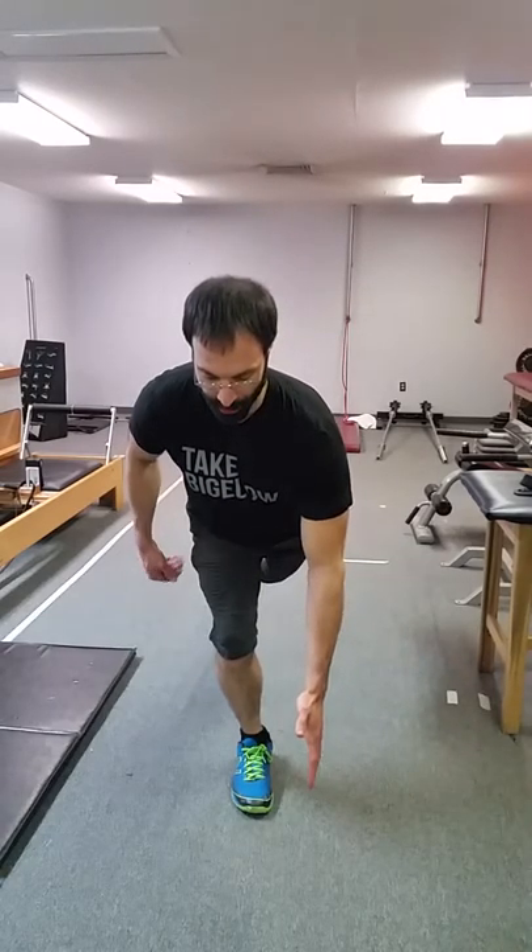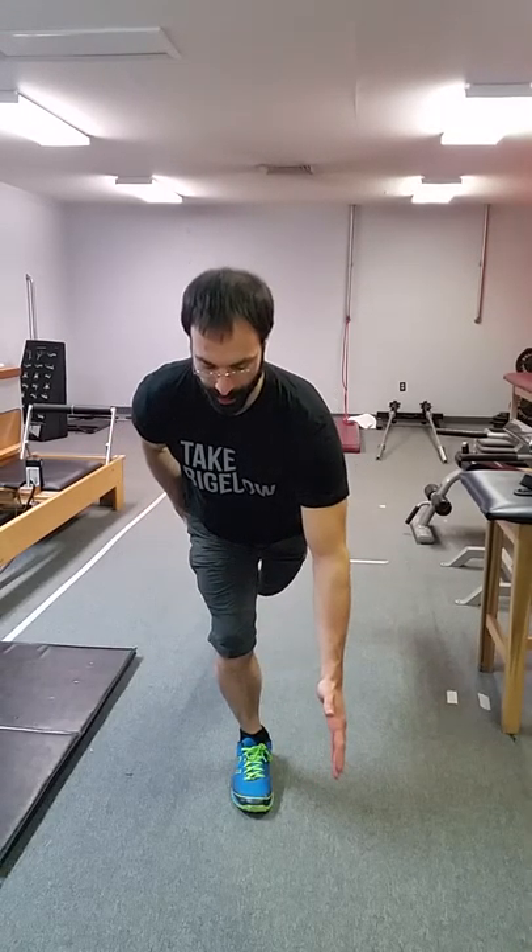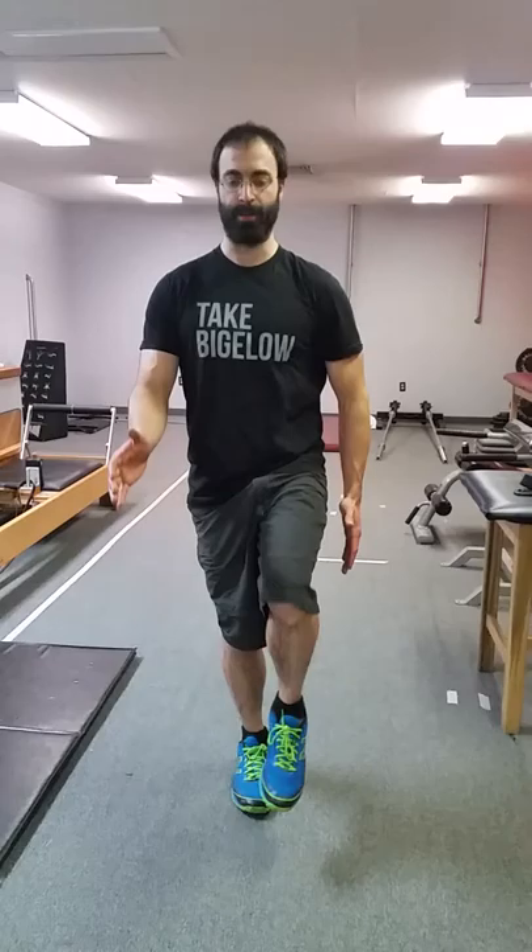On top of that, if we can pull that off, we can then progress to a single leg deadlift — staying on one foot, straight back with a forward reach, really sitting back into the hip and driving back out. Almost like a runner pose at the top.